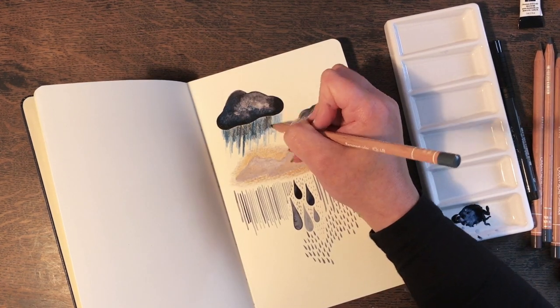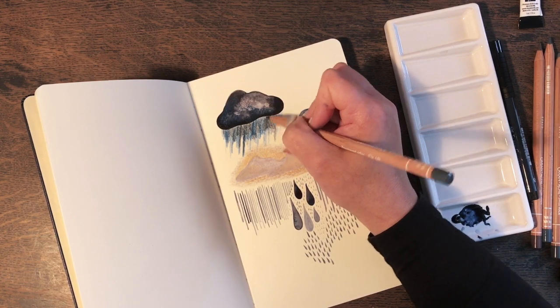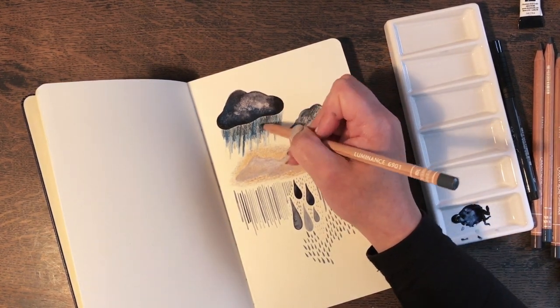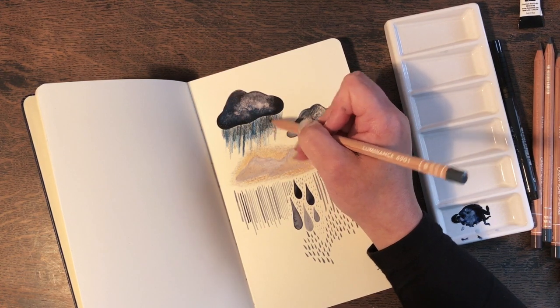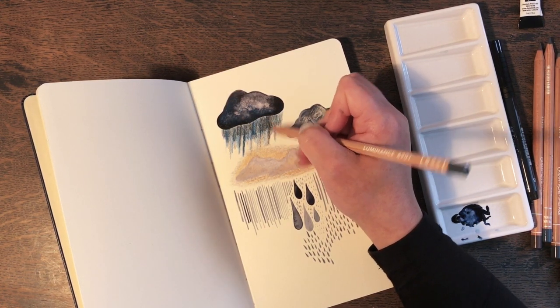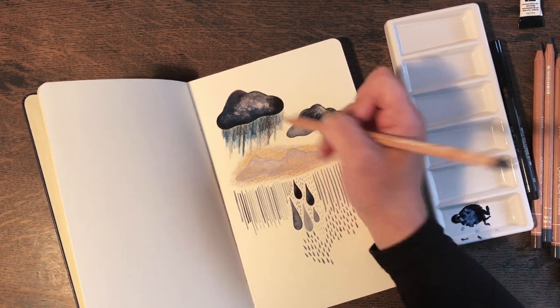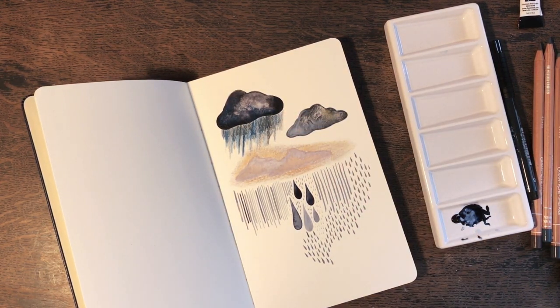This is a super stormy storm cloud. Megastorm — I think he's angry. He's angry and he's dropping all of his really heavy rain. That looks a bit crazy.